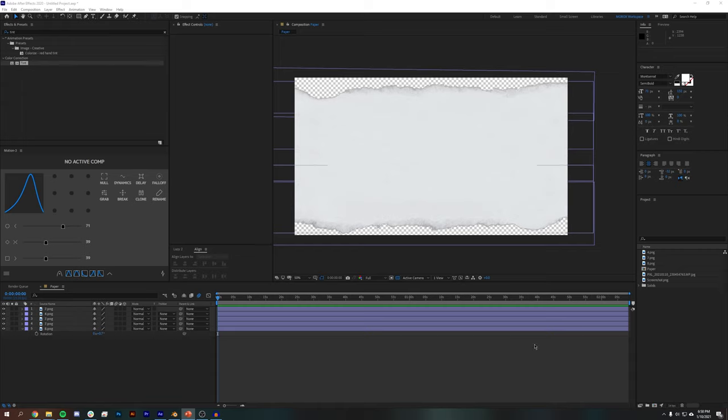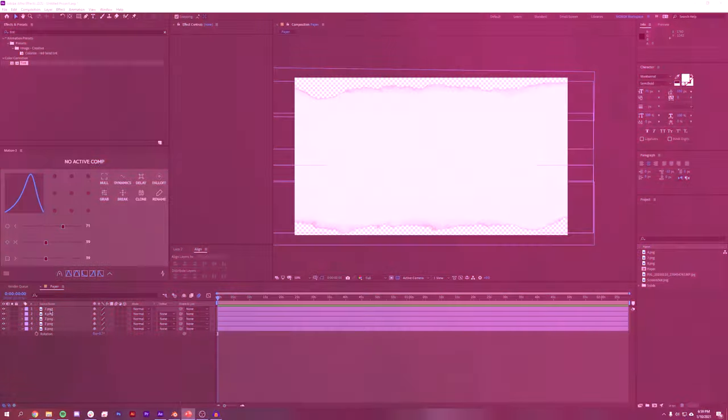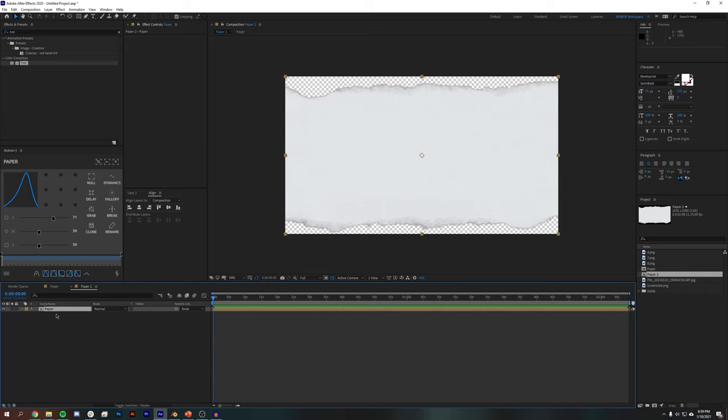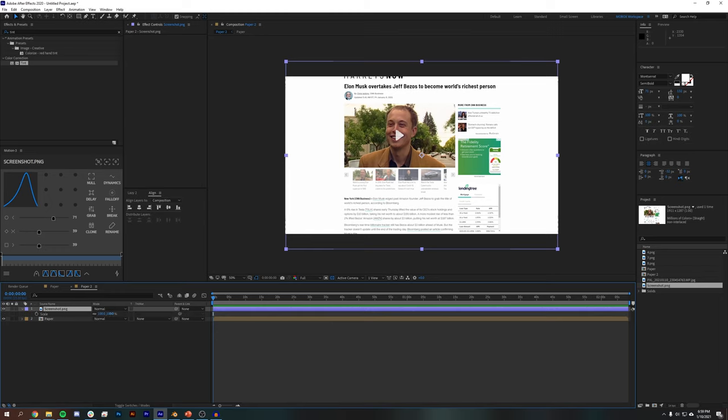Jumping into After Effects, we have a ripped piece of paper texture already created. I downloaded this texture from a website called Pixel Buddha — you have to give them your email to get it. It's the best ripped paper textures I was able to find. If you get this project file you'll need to download these textures for it all to work seamlessly. I also have a screenshot of a news story, and I'm going to drag this paper composition down here and create a new composition with that paper composition inside of it.